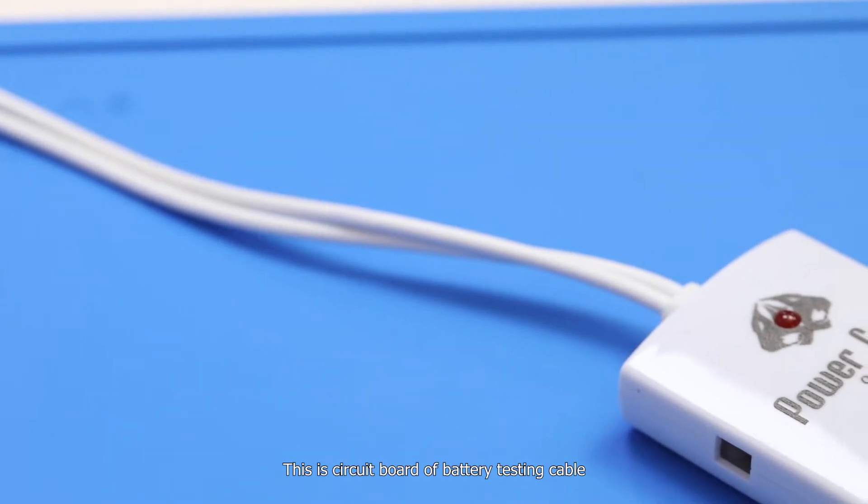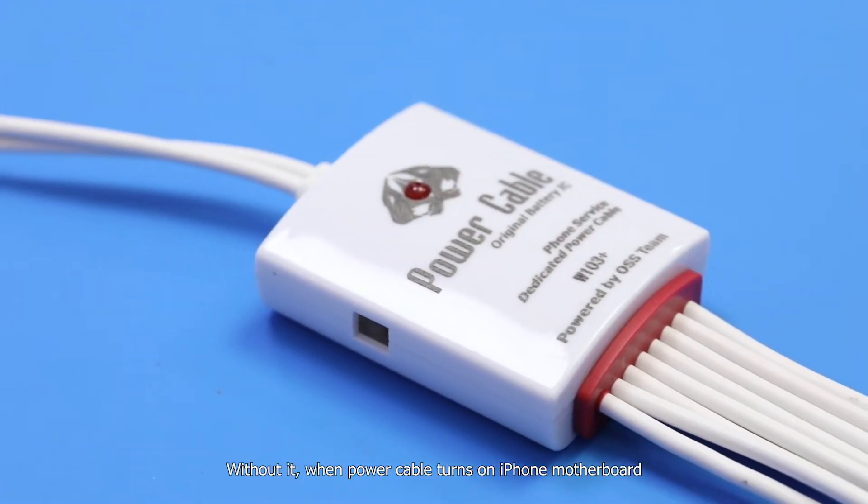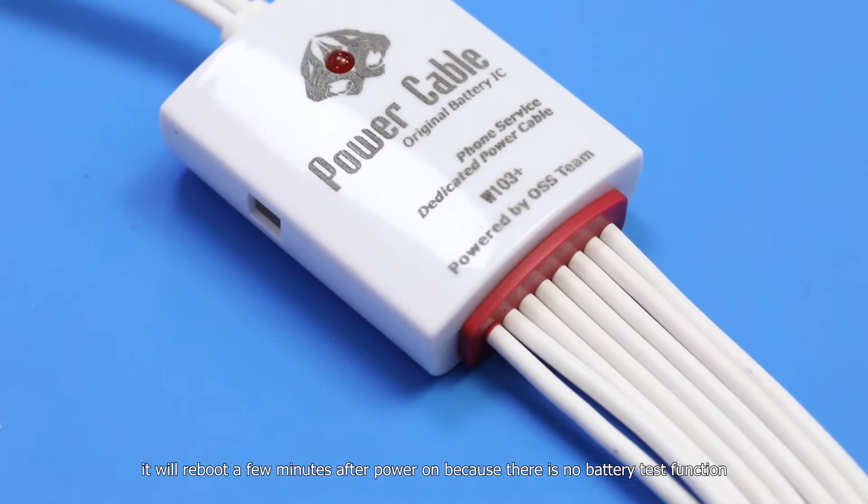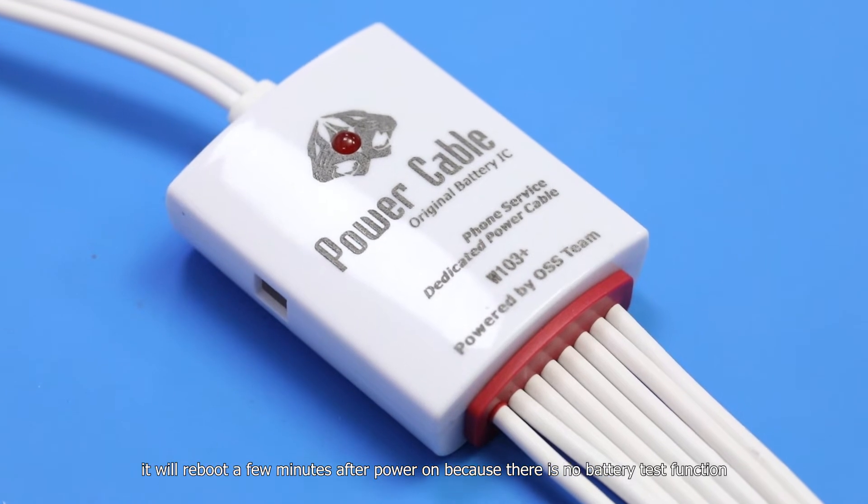This is the circuit board of the battery testing cable. Without it, when the power cable turns on an iPhone motherboard, it will reboot a few minutes after power on, because there is no battery test function.